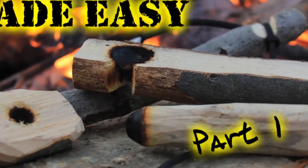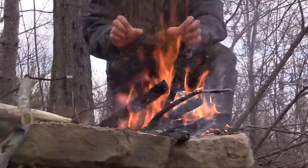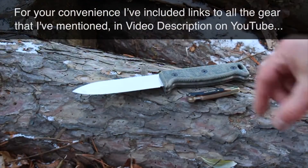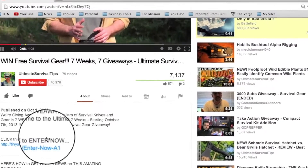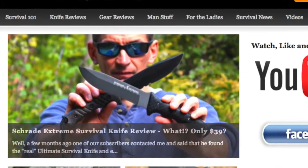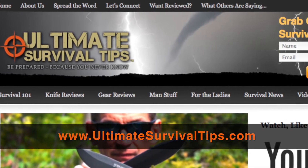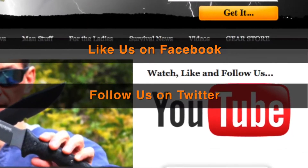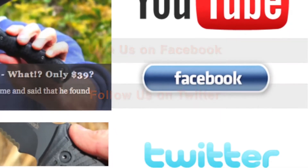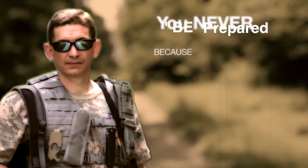To check out part one of this two-part series, click the link on your screen or the one in the video description on YouTube. We've just taken a look at how to make the ultimate bow drill fire from start to finish. I've placed links to all the gear mentioned in the video description on YouTube — just click the show more tab under this video. Don't forget to subscribe to this channel, and for more gear reviews, survival tips, and survival news check out ultimatesurvivaltips.com. While you're there grab our monthly survival emag, like us on Facebook, and follow us on Twitter to get the latest news and be the first to hear about the great gear giveaway contests we have planned. Okay this is David — I hope to see you on the other side, and remember: be prepared because you never know.